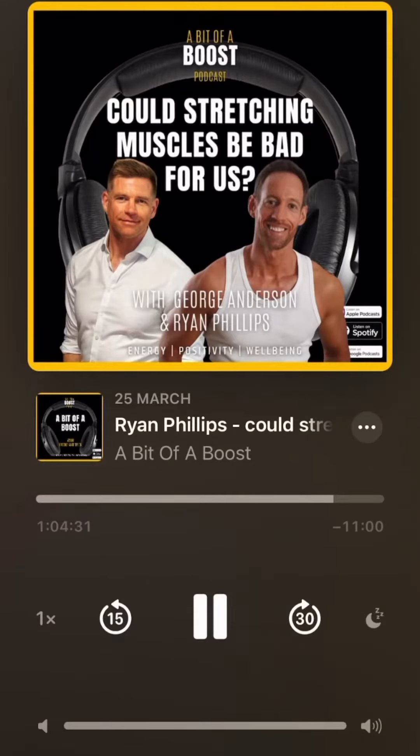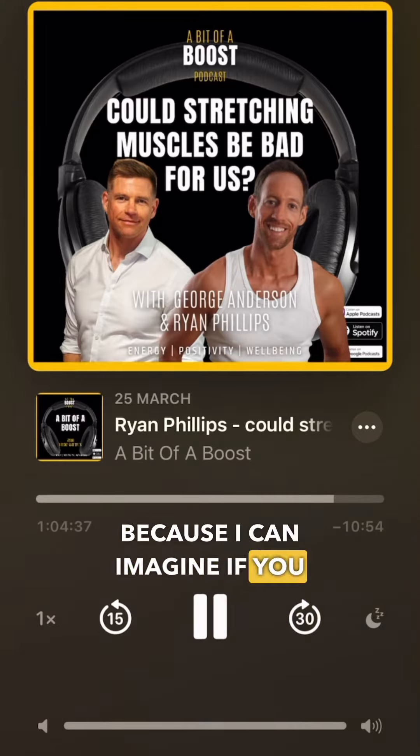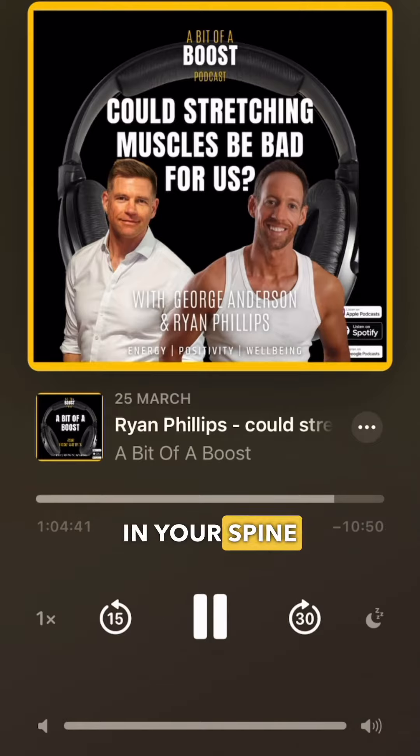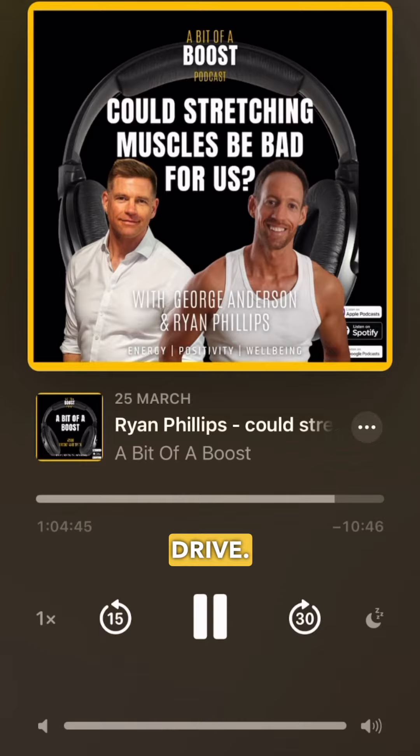I know you've worked with a lot of sports people over the years as well. I've heard you talk about golfers that you've worked with. Because if you can get a bit more range of movement and less pain in your spine rotation or in your shoulders, that's going to do wonders for your drive.